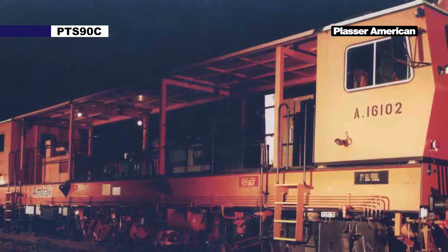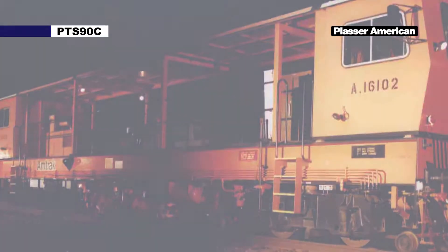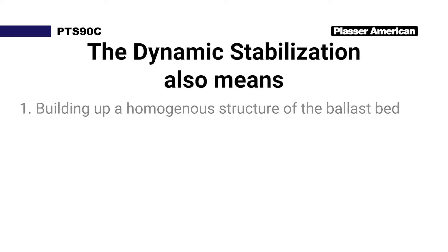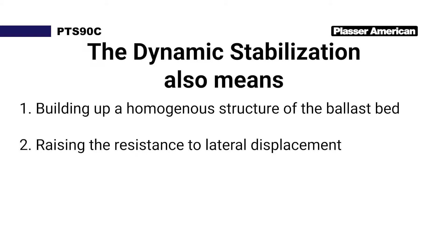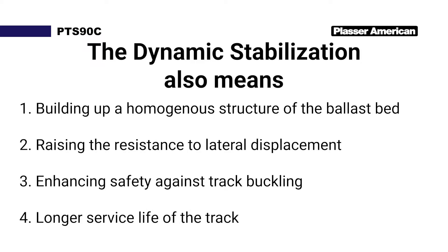Placer and Toyer developed a dynamic track stabilizer to avoid these temporary speed restrictions. The dynamic stabilization also means: one, building up a homogeneous structure of the ballast bed; two, raising the resistance to lateral displacement; three, enhancing safety against track buckling; and four, longer service life of the track.